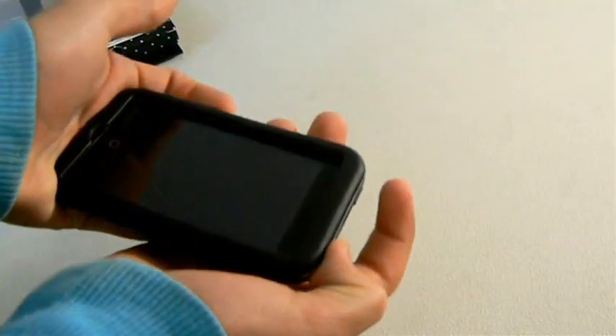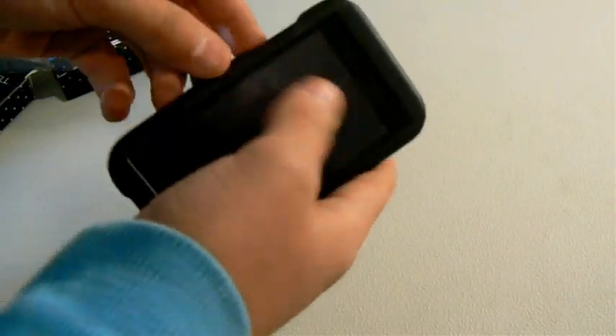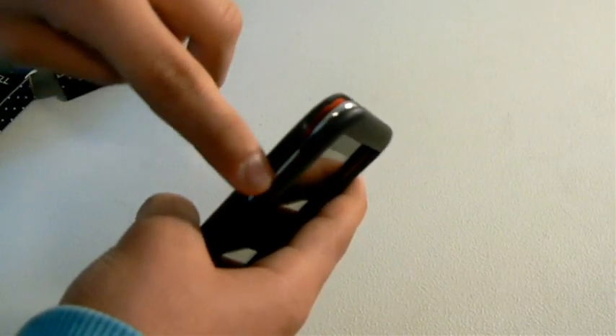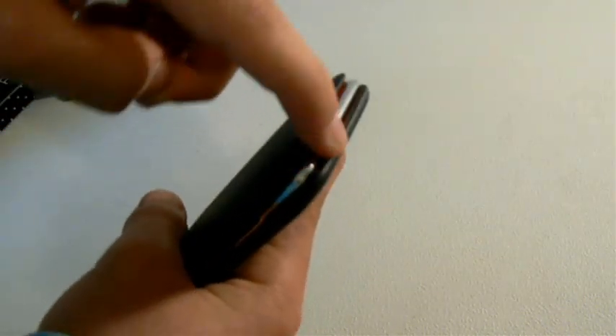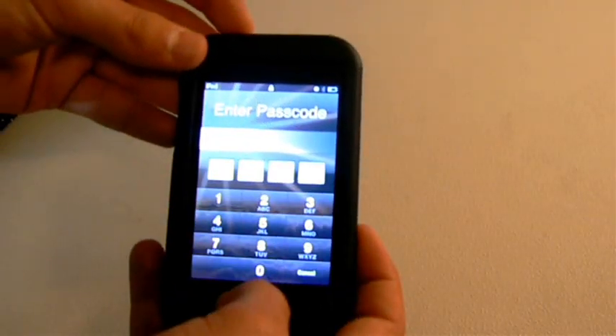I'm going to go ahead and test this one out. Slide that in — I can tell you it's a very nice fit. It's very tight; there's no way it's going to fall out or anything. It has control for your buttons. For the volume control it has that open, this one's open for the hold, and the port for the charging and the headphones are all completely open and easily accessible. You can just open your iPod and use it like that.